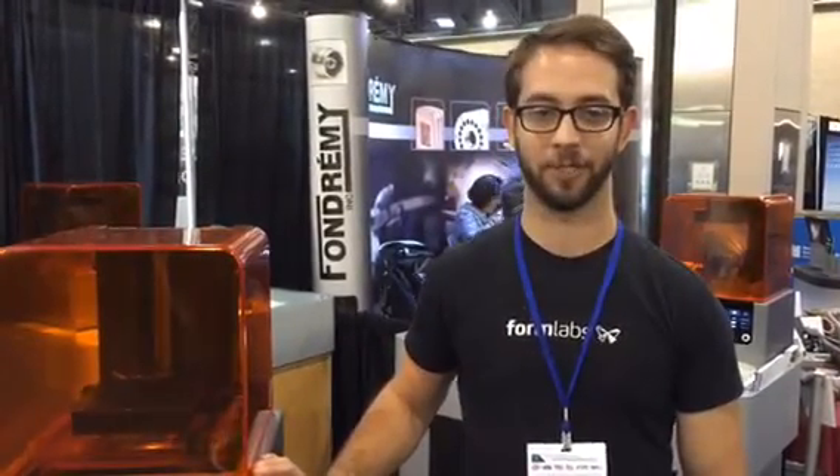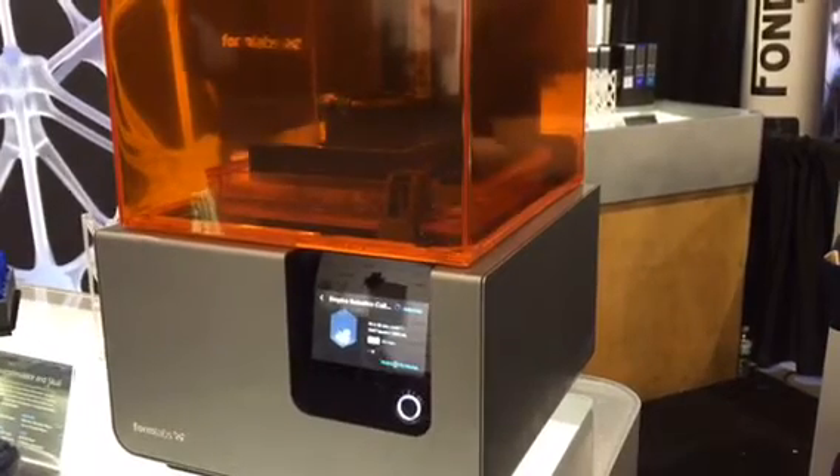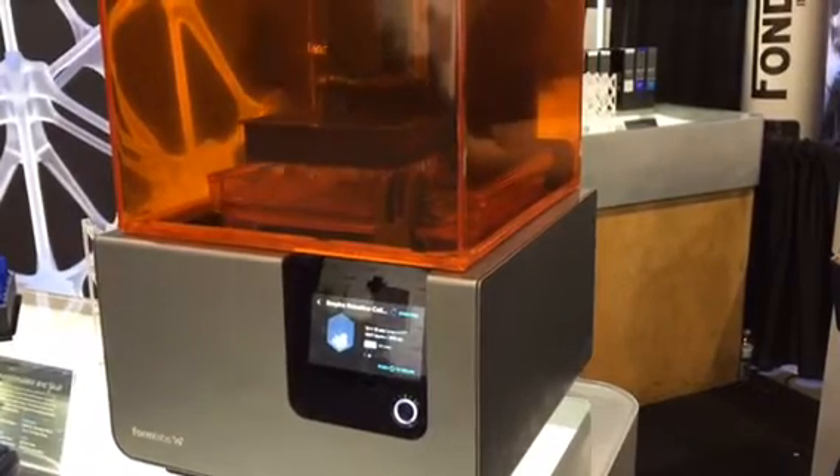My name is JP, I work with Formlabs in the marketing department. This is the Form2, the second generation laser acrylate 3D printer that we've made. It uses a UV laser to cure a liquid photopolymer, which is a methacrylate material, sort of like acrylic plastic.